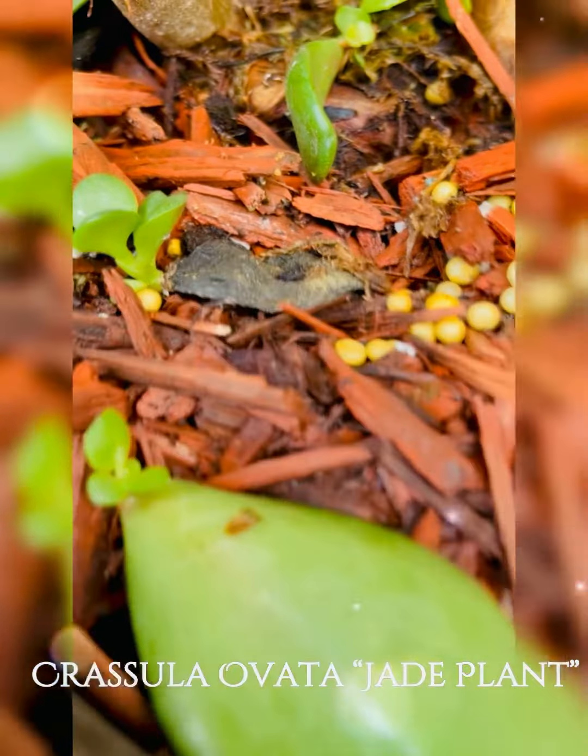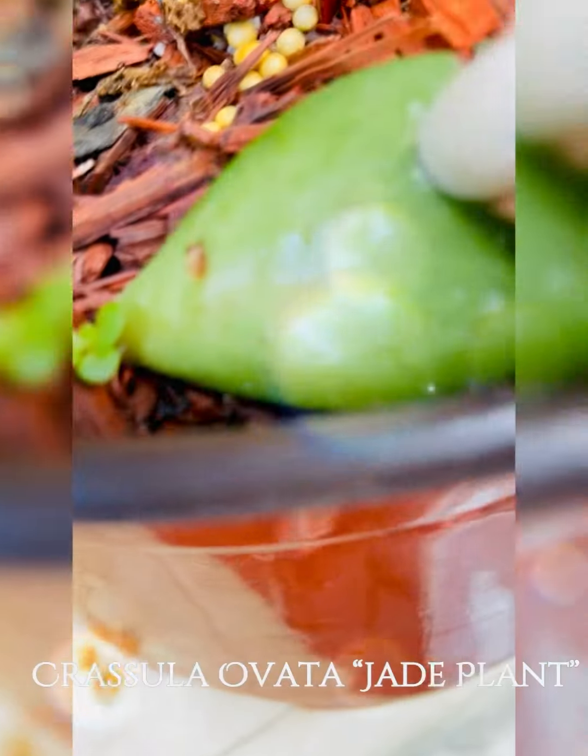It is sometimes referred to as money tree; however, Pachira aquatica also has this same name.